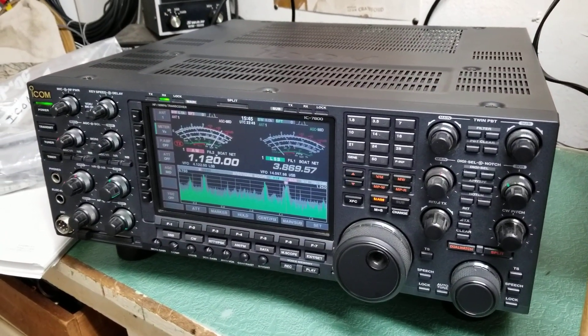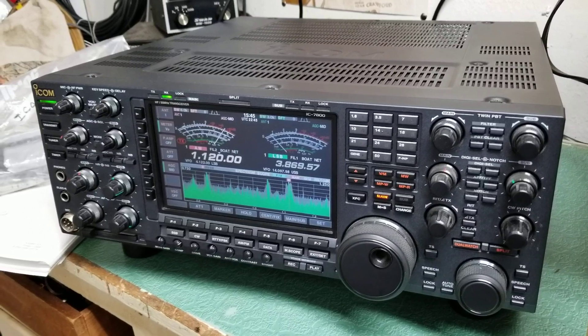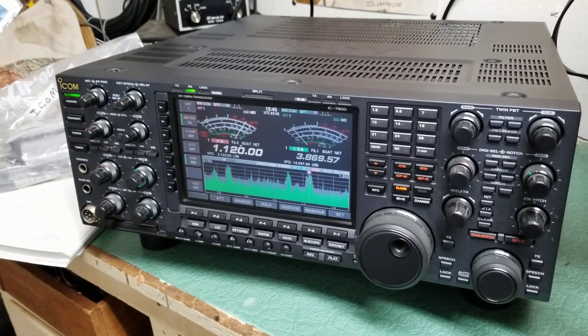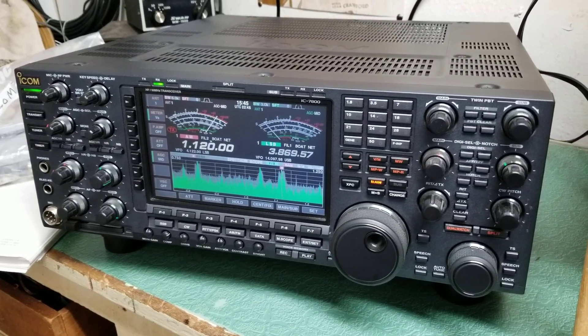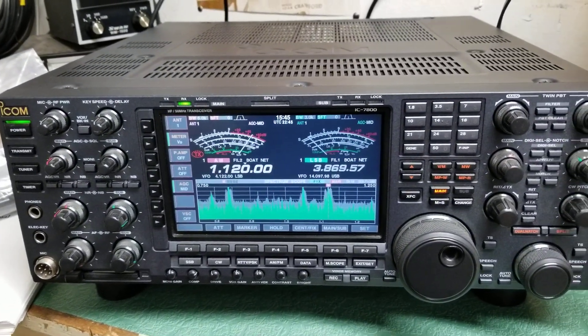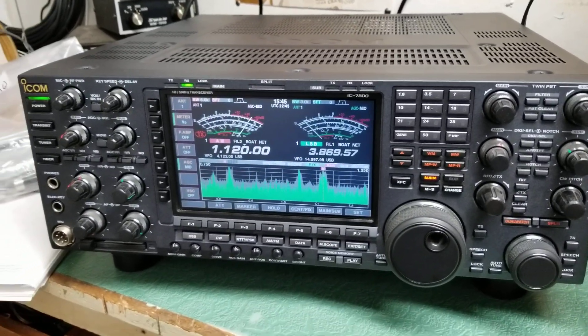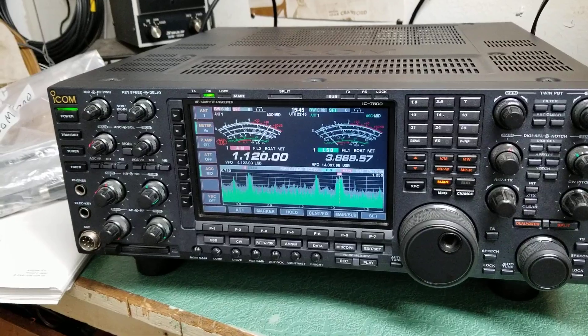This one is in incredibly nice condition. If there's a scratch on it, you have to look long and hard. It had very little use. The fellow that owned it bought it, and a lot of people that buy these have a lot more money than they do time. So it sat for years, actually — not a lot of hours on this one.